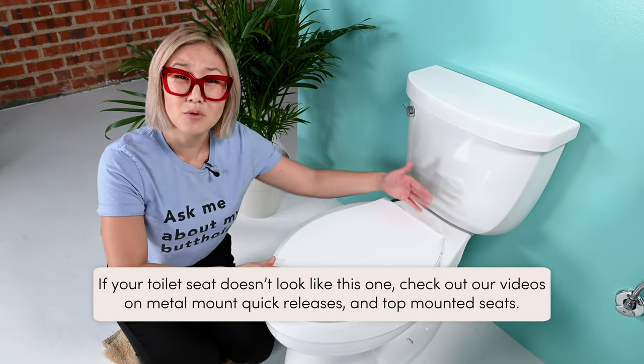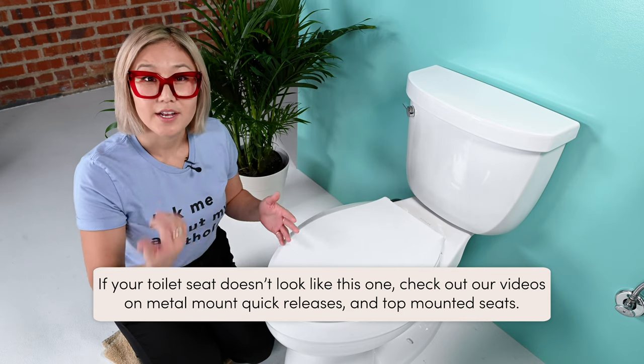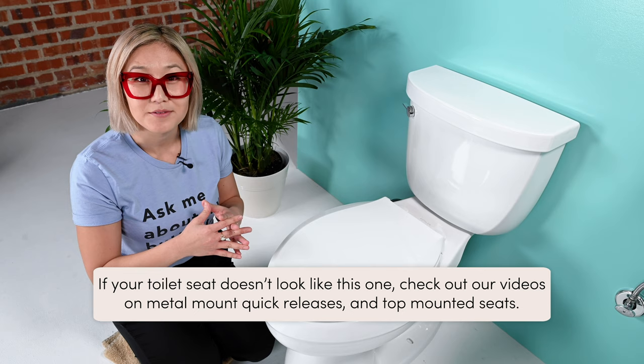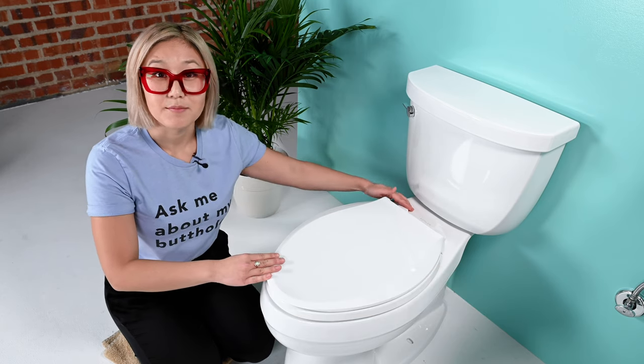Now let's take off your toilet seat. There are several types of toilet seat mounts, and if yours doesn't look like this, check out our quick-release toilet seat video and our metal mounts toilet seat video. Traditional toilet seat mounts have either a plastic screw or a metal screw. For this step, use the widest possible screwdriver and make sure not to strip the plastic. If your screw has a Phillips head, you can use that type of screwdriver as well.